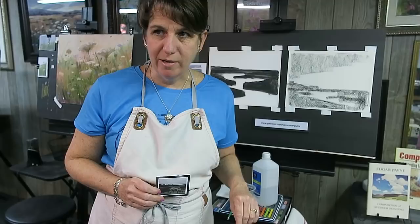Hey everyone, welcome to my studio, it's Karen Margulis. I'm here with this week's demonstration. Heidi is here too - if I don't watch out she's gonna trip me up, so I gotta be careful. She decided she wants to hang out here today.